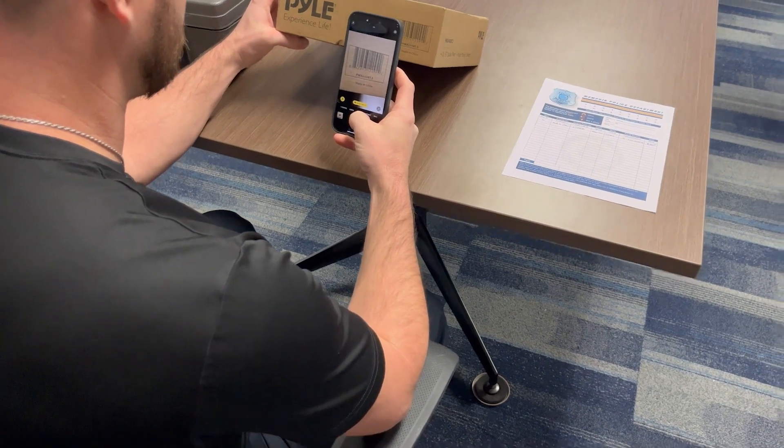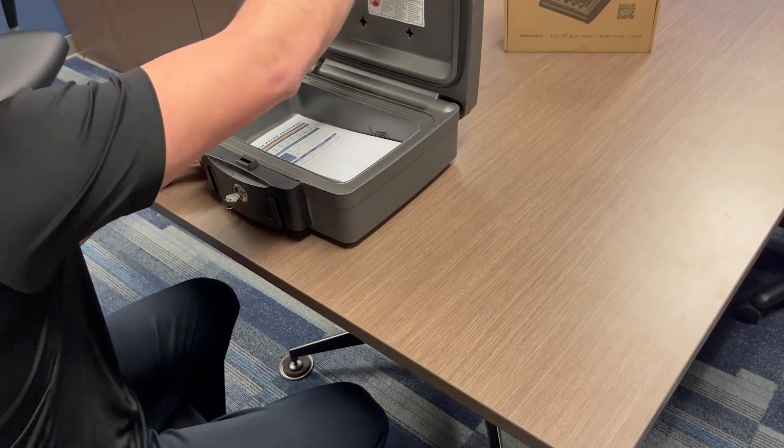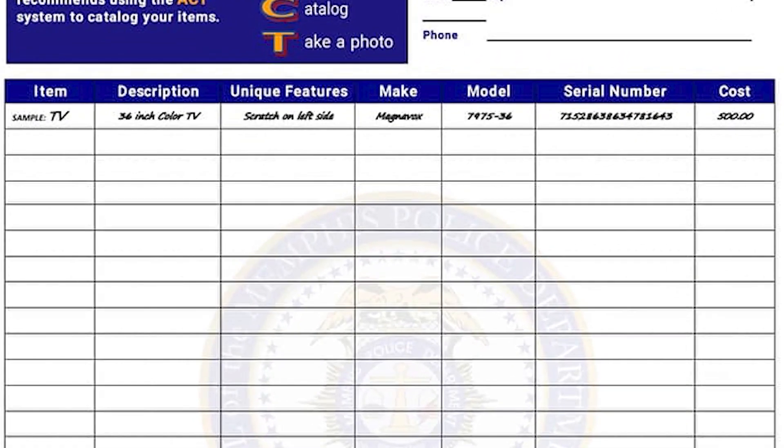Once you've taken the time to act, store the hard copy of your household inventory sheet in a secure location. This information will help law enforcement if you become a victim of a burglary or theft. Without having the serial number, make, and model of your items, it will be difficult for officers to identify the owner when your property is recovered.